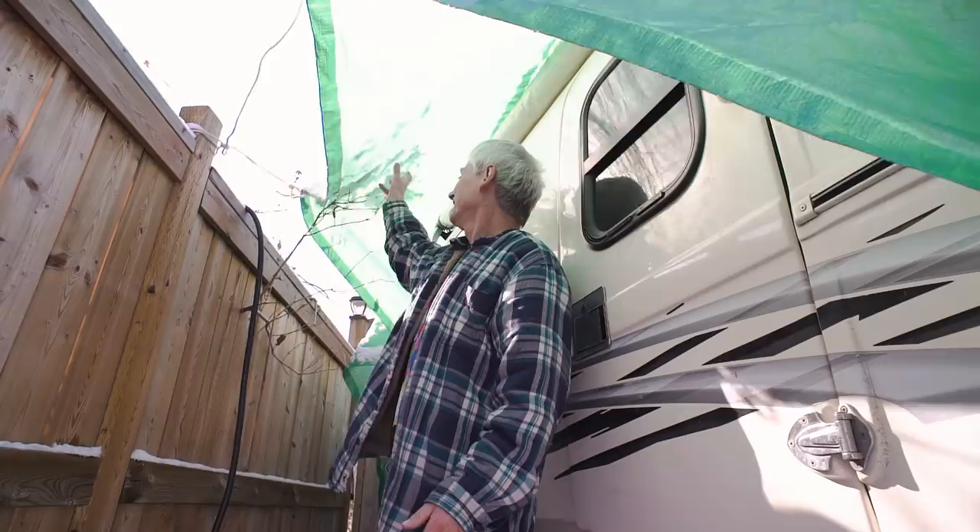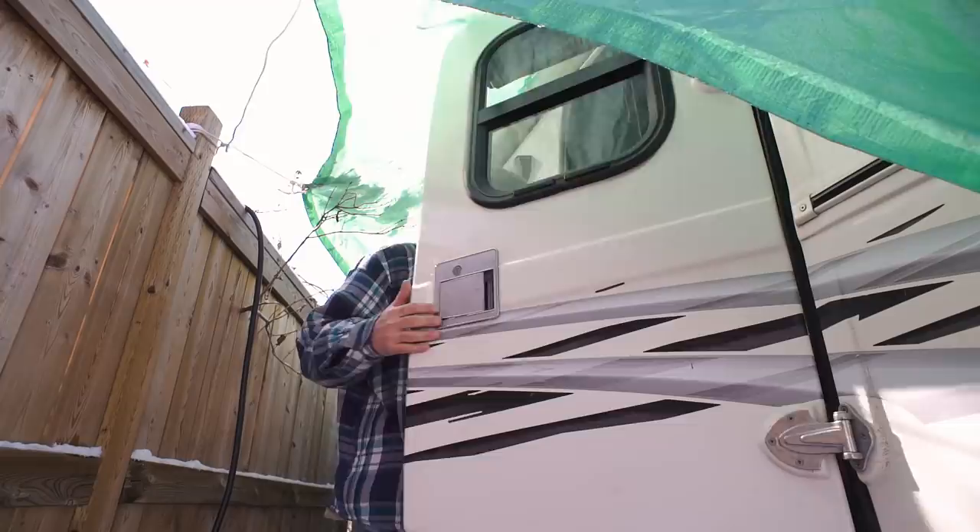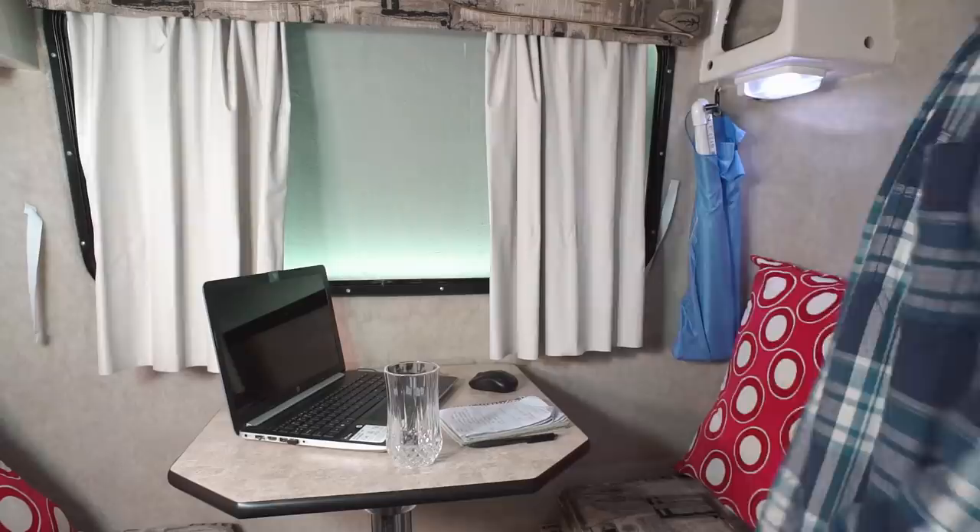Today there's a glimmer of hope — not only has it stopped snowing but it's actually melting. I might make progress today. Here we go — it's time for another trailer makeover where I modify my Trillium Outback trailer.